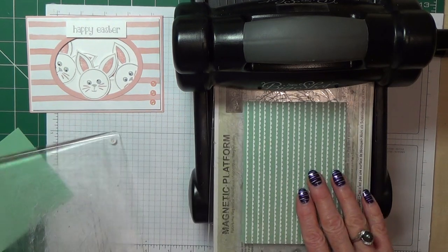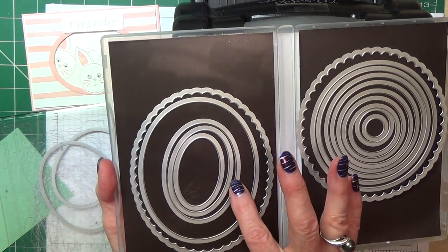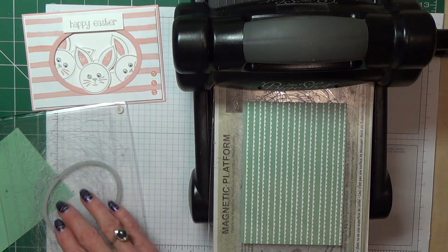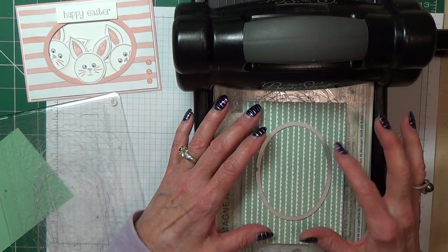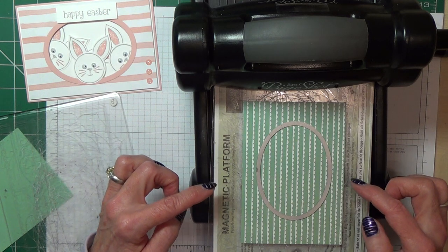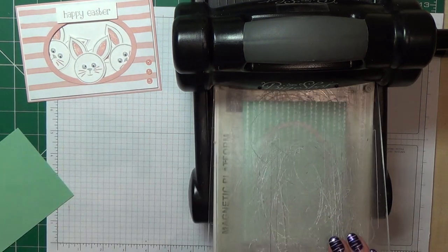So the two things we need to do — we need to cut the aperture in the designer series paper. I'm using our oval framelits and I'm using numbers 4 and 5. The smaller the die, the smaller the number as far as I'm concerned. Always start counting from the middle. For this part it's going to be die number 4, and I'm just looking at what I think is the middle. That gap looks about the same, that looks about the same — and I'll go for that.